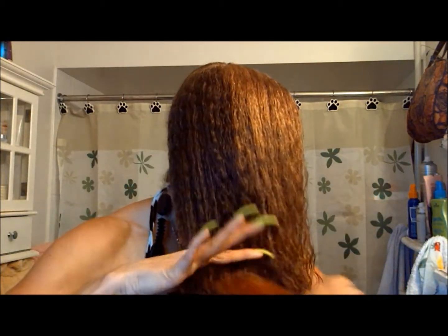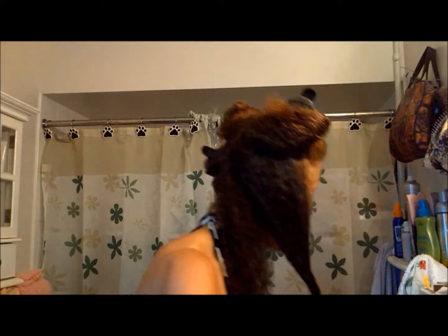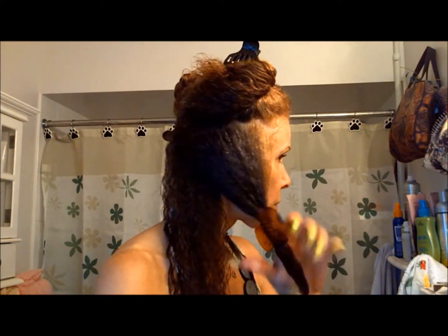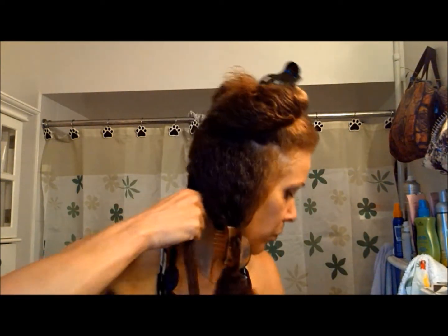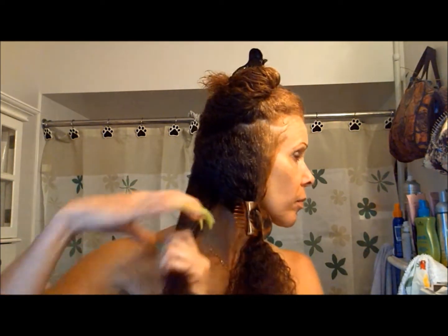I start off with freshly washed hair, and you can see I'm drying my hair. I use a silk scarf to dry my hair. My hair really loves silk, so that's what I use to dry my hair.